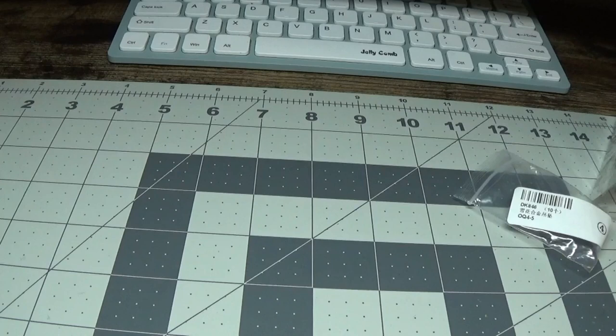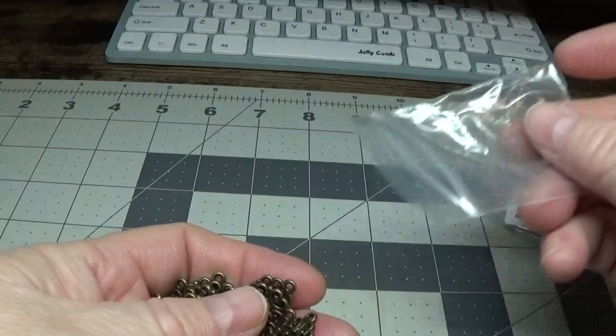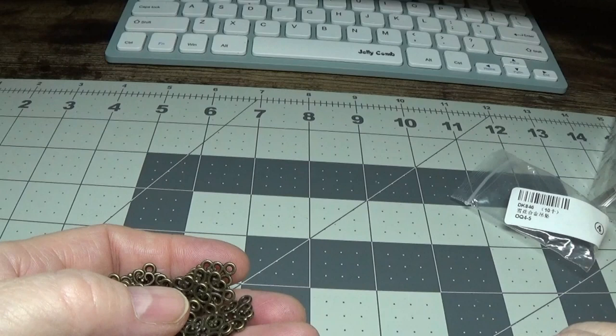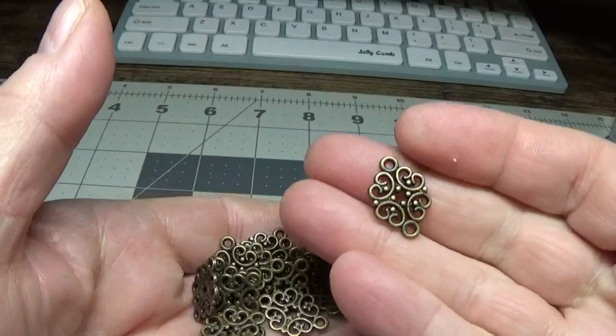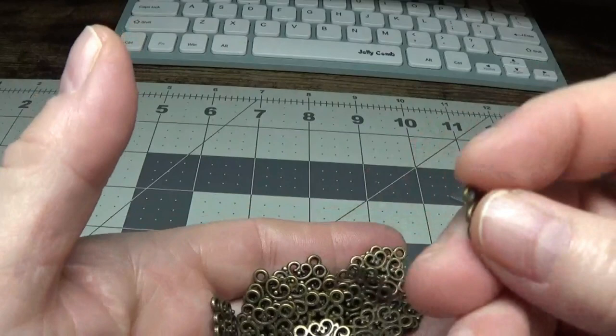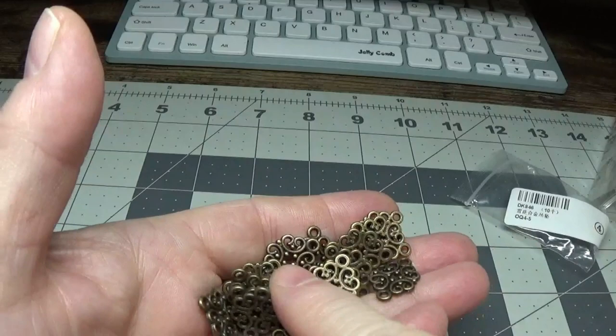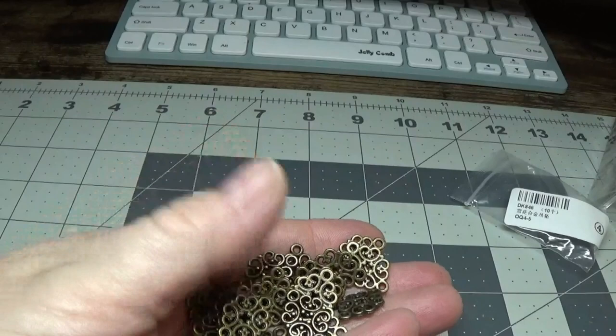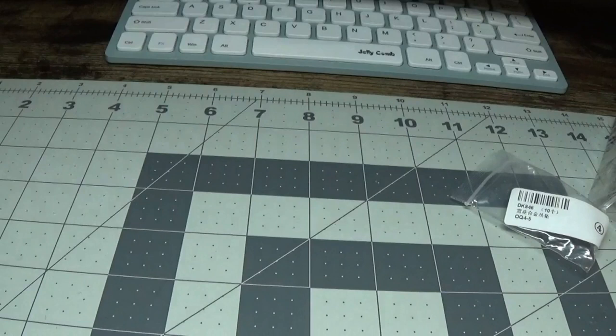I also purchased these beautiful little filigrees for $1.99. The name of the shop is just numbers: 5-4-3-0-1-4-3. These are 20mm by 13mm, and I thought they would make lovely little connectors for earrings. You could even use paints on them — paint them a metallic color. You get 20 pieces for $1.99, so that's not a bad deal.